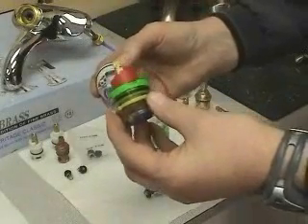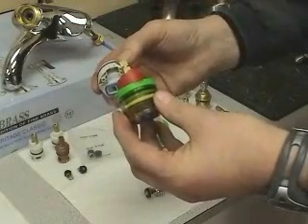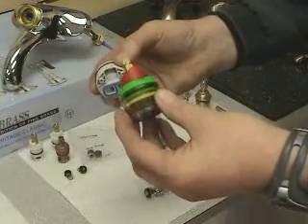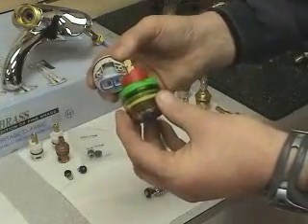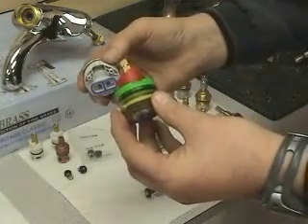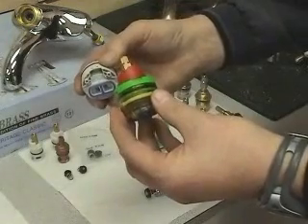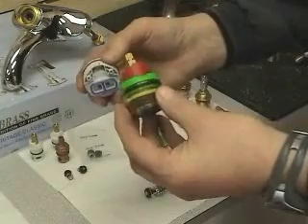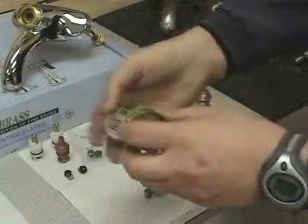Debris often occurs when someone has not blown out the lines to remove sand and other particles when running new copper. It can also involve solder if soldering is not done properly. Another problem that can happen in older homes is a buildup of calcium inside the house, which, if it breaks loose, can find its way into the cartridge or the balancing spool.